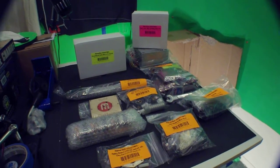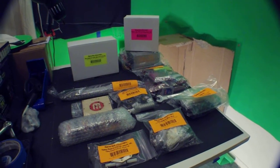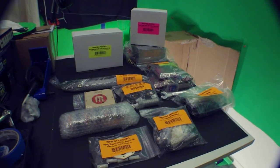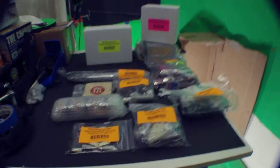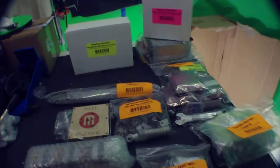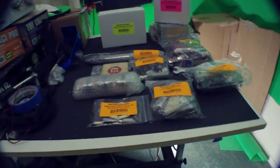Hey everybody, so here's part two of the MakerBot build. Everything here laid out is far less menacing than it was when I initially took it out. All the bags are clearly labeled with what they are and the parts that they've got. There is a particular order to the construction that must be followed, step one to step whatever.